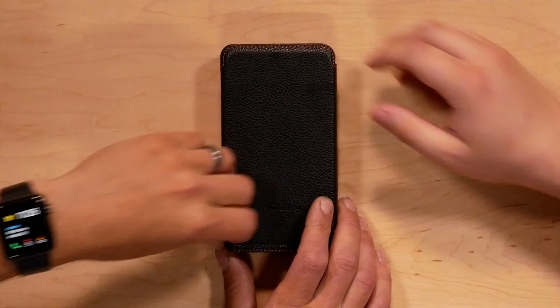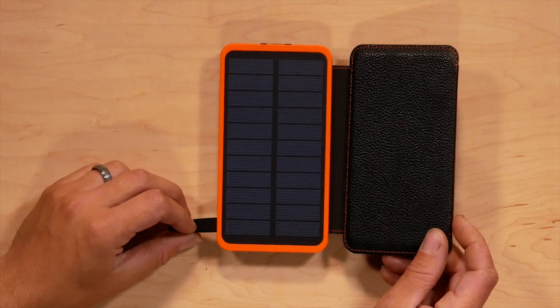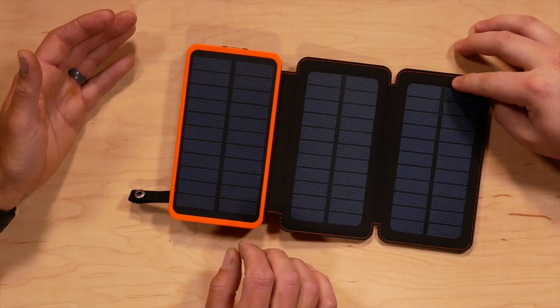Big is better with solar panels, that's for sure. It's got this snap-type design, which is kind of cool. And it's got three solar panels — not just one, three solar panels. That's actually really cool.